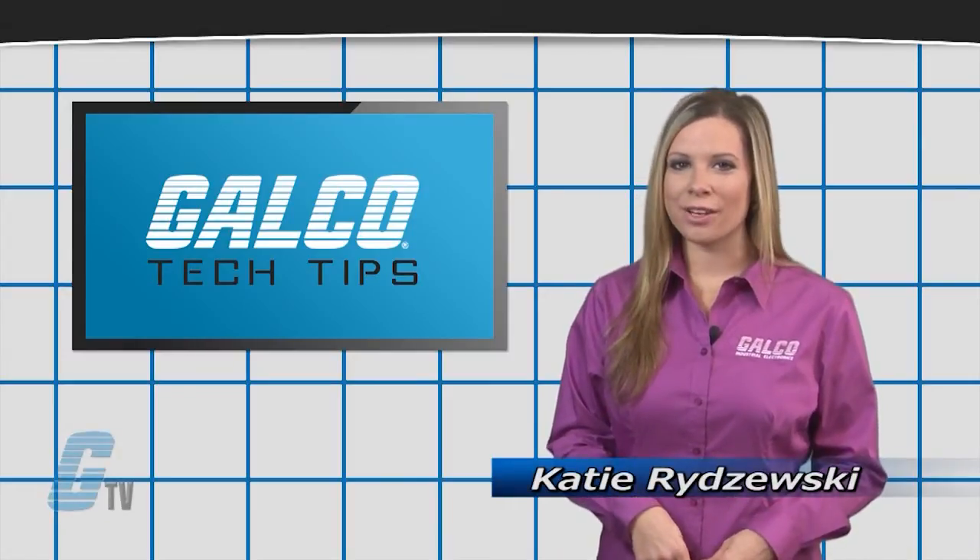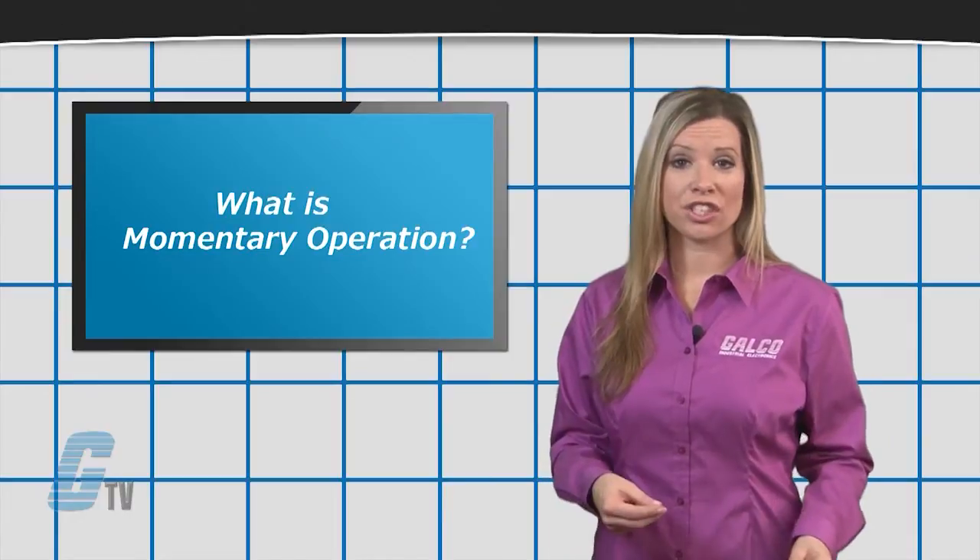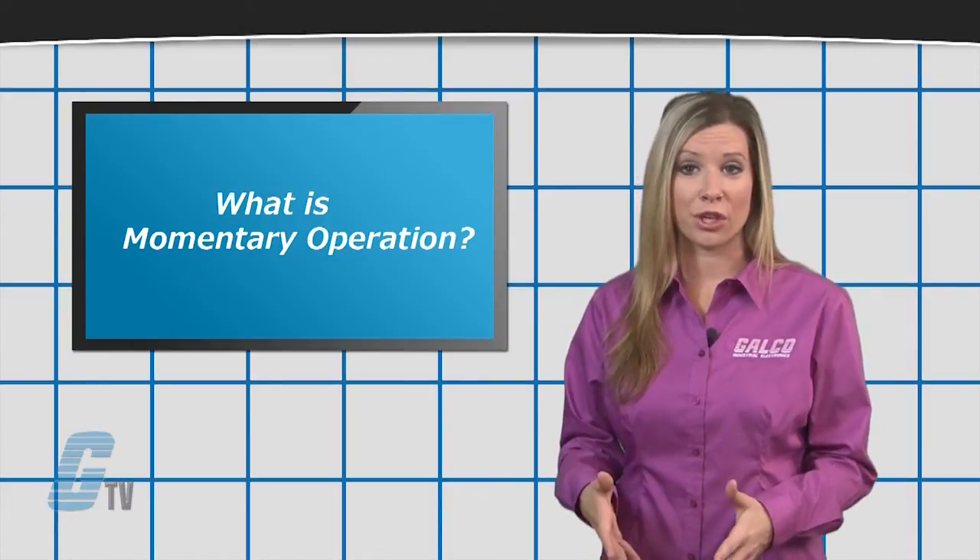Hi, I'm Katie, welcome to GalcoTV Tech Tips. In using a switch for a one-time action to start, a momentary operated switch can be used.